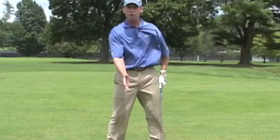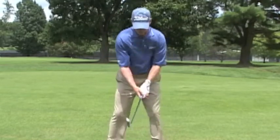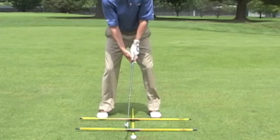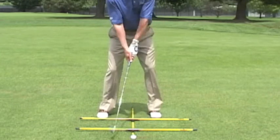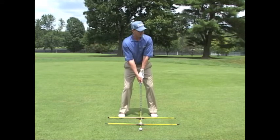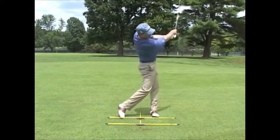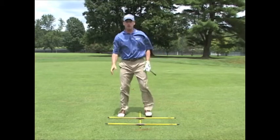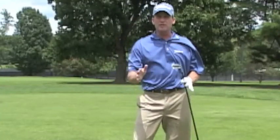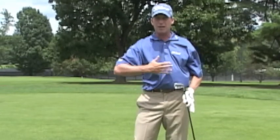The beauty of this is that these rods can move along the ground, so when you change the ball position, you can move the rod to accommodate that. I want that ball position to be right there — I'm going to get used to what that looks and feels like, and then go ahead and hit this. So in this situation you've got three alignment rods to assist you both with the alignment of your body and also with the ball position.